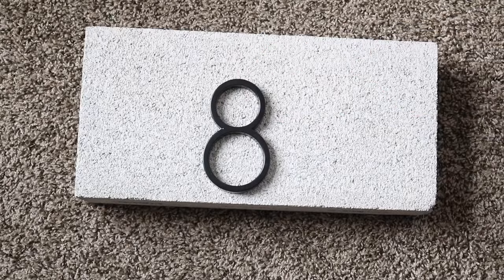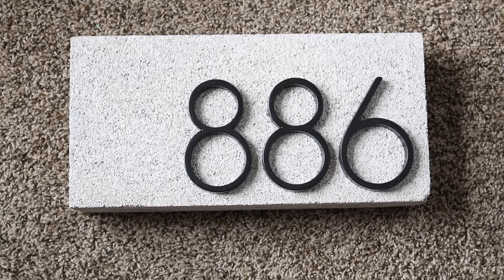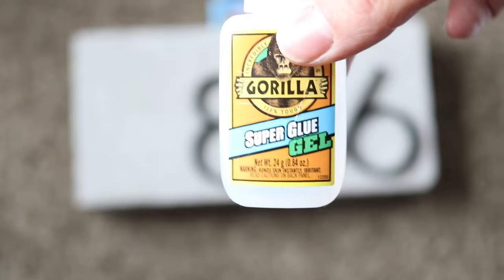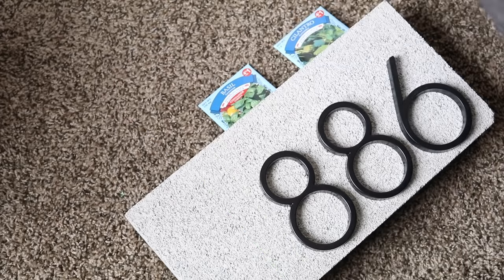I picked up the address numbers from Lowe's — they had a wide variety. I opted for the more expensive ones because they didn't have visible screw holes on the front; the screws go in from the back. But we're not doing that — I'm just going to use super glue gel to attach the numbers to the front of the brick.